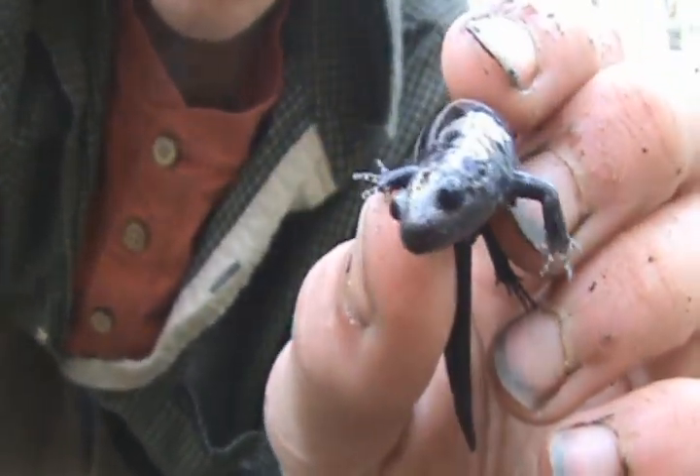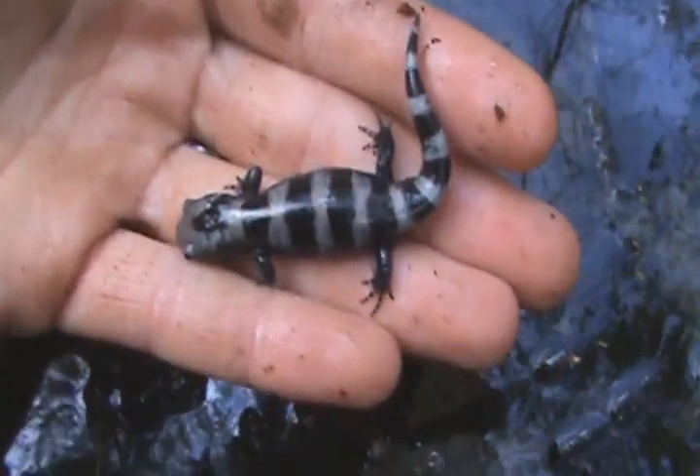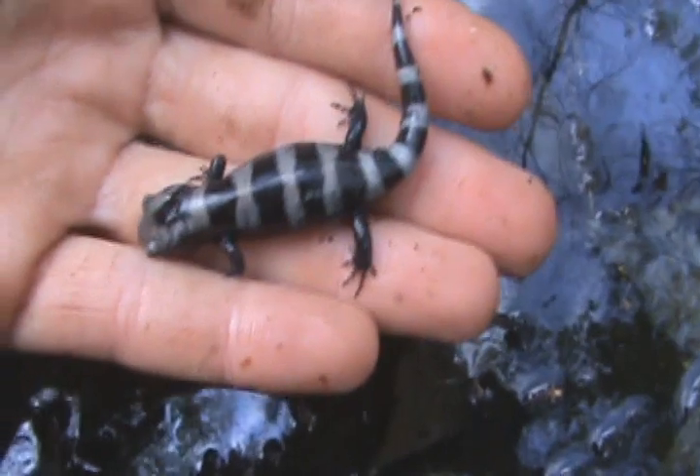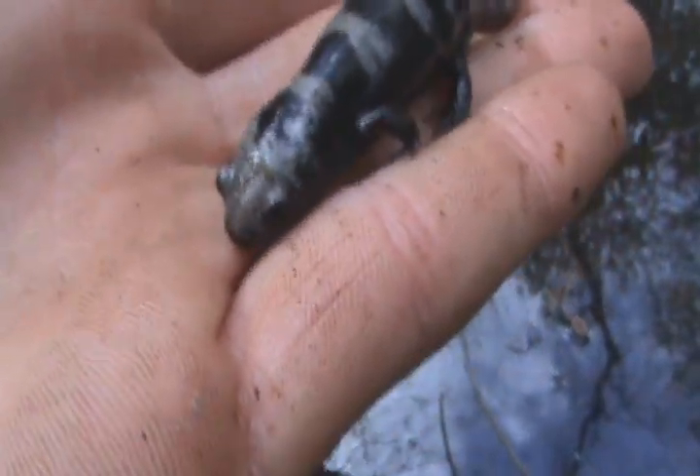Very beautiful little guy. Here's the striped thing I was talking about — sorry for my camera shaking — but you can see what I mean. They're a grayish-white color. And this is Ambystoma opacum, I believe. I'm not quite sure.